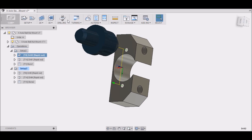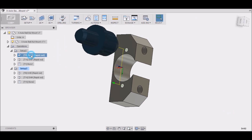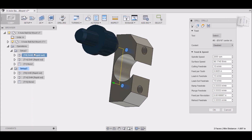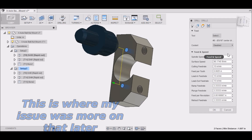To set that up, you just go to 'Drilling' and it'll pop up the operation. You can go through and set up your parameters. The first thing is the Tool tab — select your tool. I'm using tool number 8, which happens to be a 3/16" center drill, with coolant disabled.